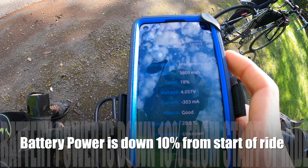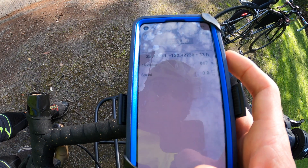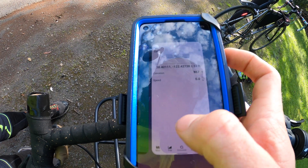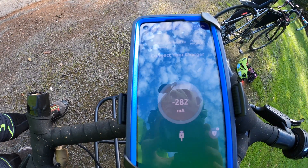We just did a big climb and now we're at 78%. Let's check our elevation — so about an 800-foot climb, felt harder but that's what it's like when you're pulling the trailer. Now let's see what kind of power we get on this downhill.